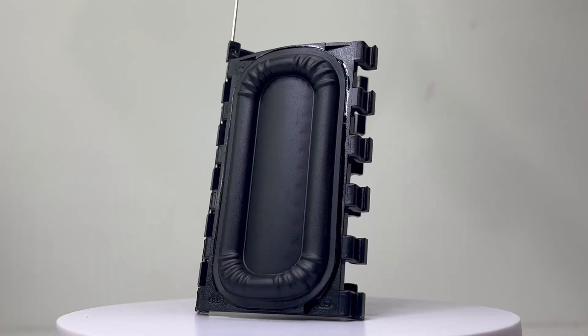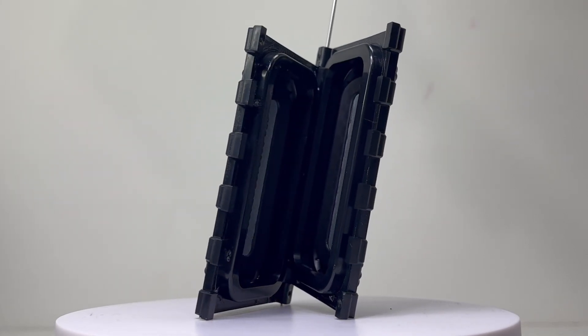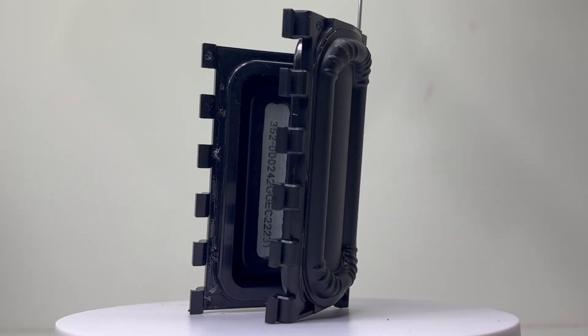Here we have the two passive radiators which measure 40 by 80 millimeters. They are nice looking passive radiators that work great in producing the low frequency sounds.